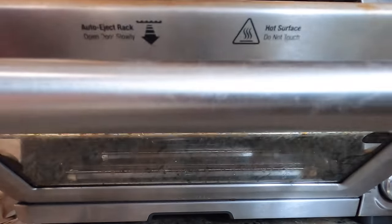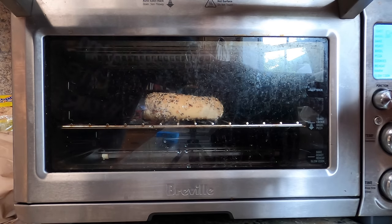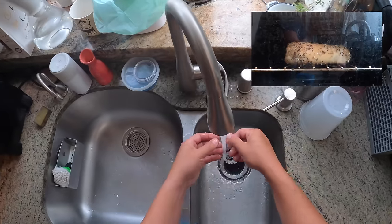So I got a whole bagel, I dipped it in water. Now I'm gonna toast it whole, and that's the trick. I'm gonna go for about six minutes here. That's the trick — toasting them whole.